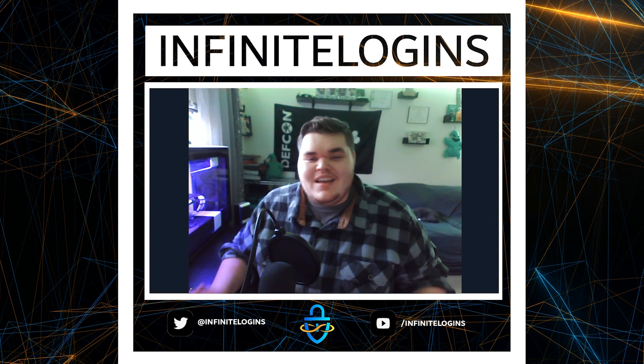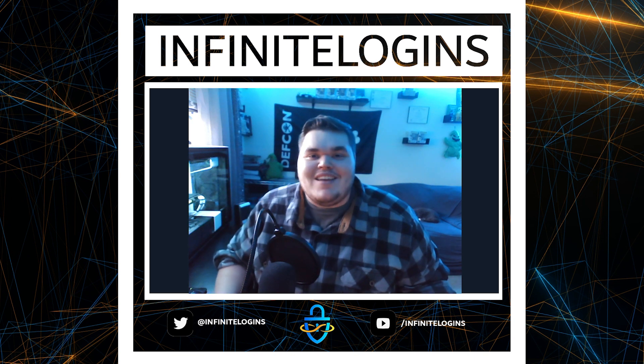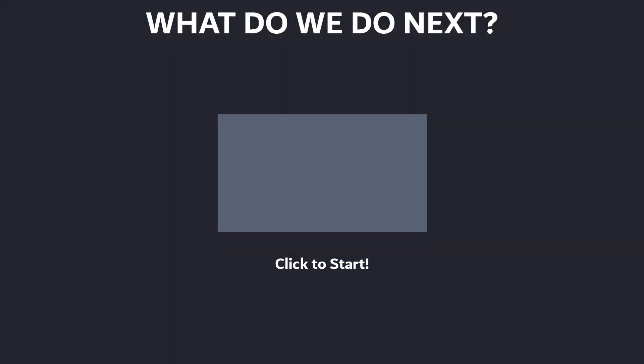Enjoy the game, let me know what you think, and let's begin! When you're ready, click on this video and the enumeration process will start — and then the pen test is up to you.